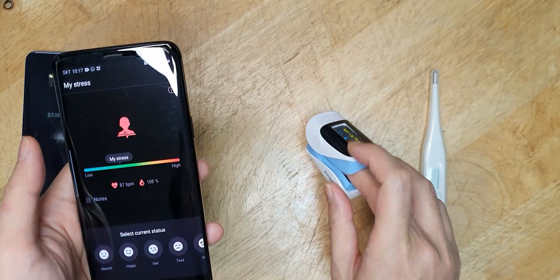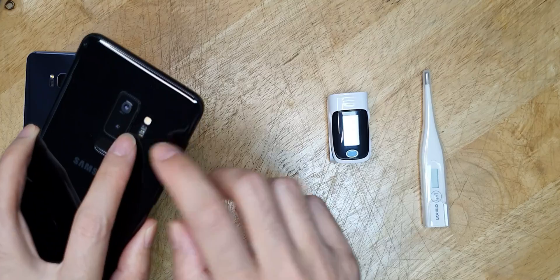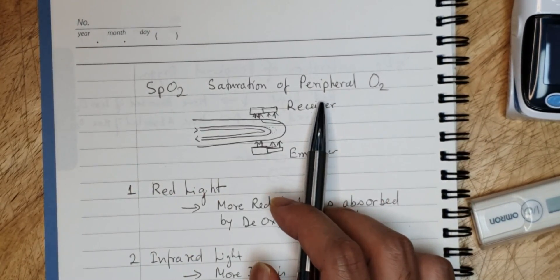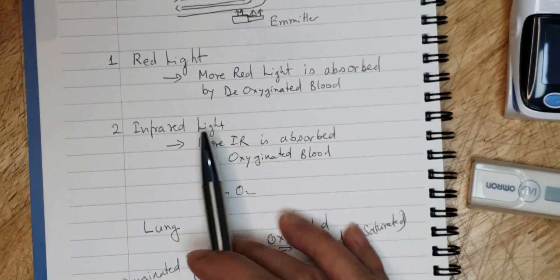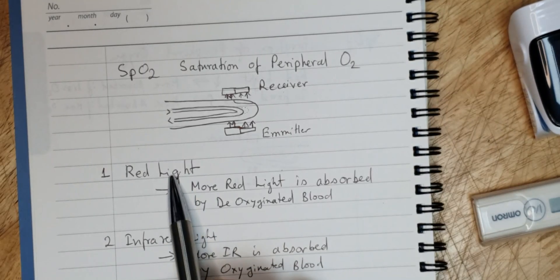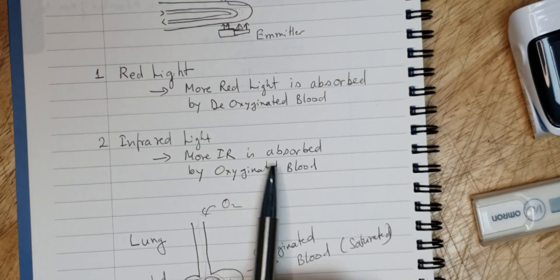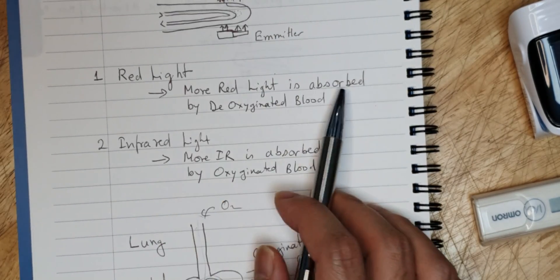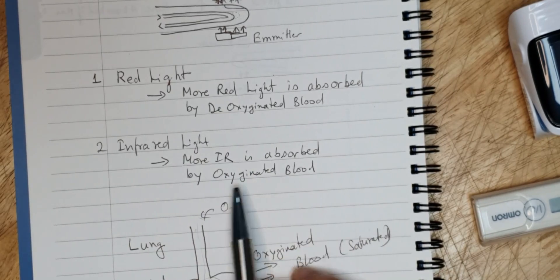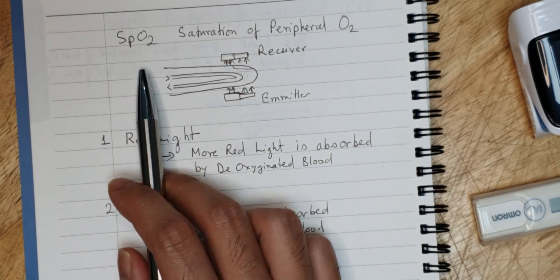The problem with these kinds of devices is that they use the red light spectrum only. As discussed in my last video, SpO2 level should be measured using red light as well as infrared light. A proper dedicated oximeter has a red light emitter and receiver, as well as an infrared light emitter and receiver. By using these two light spectrums at different frequencies, it can detect an accurate SpO2 level in your blood.